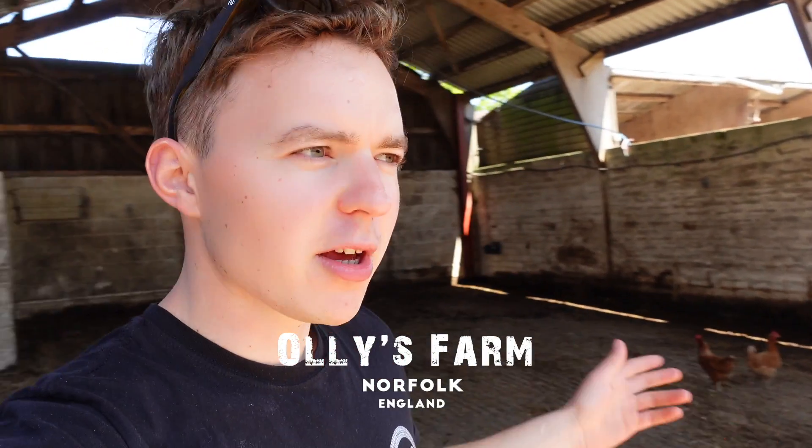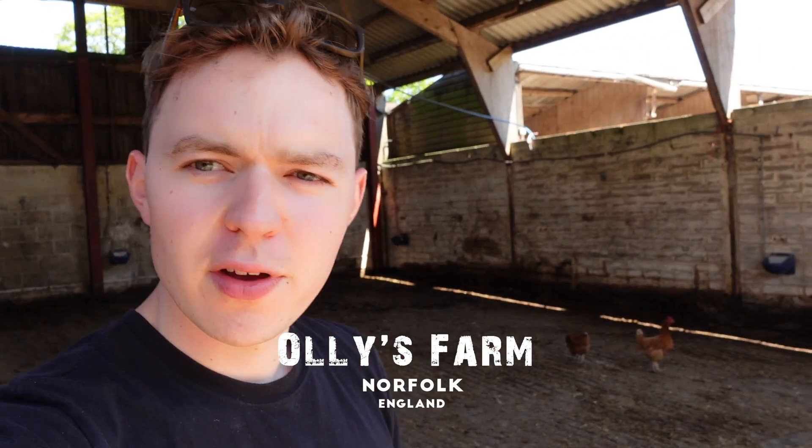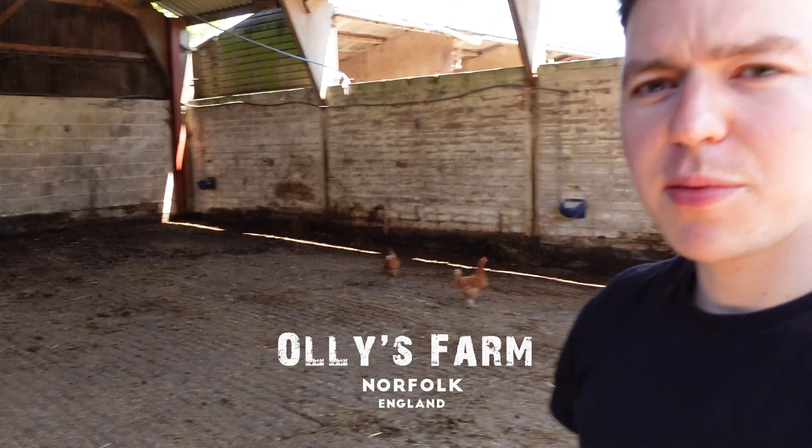Well hi everyone, welcome back to the channel. As you can see behind me, I've finished cleaning off the rest of this shed this morning. So I'll sweep the rest of this shed out and it will look a lot better and it will be very clean already for putting some more calves back in here.